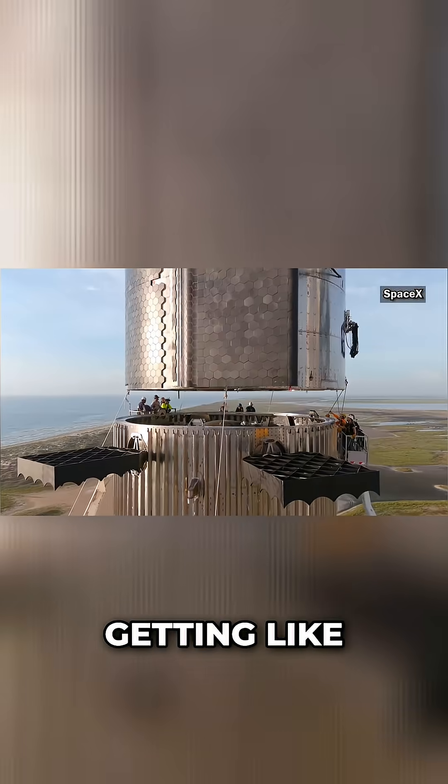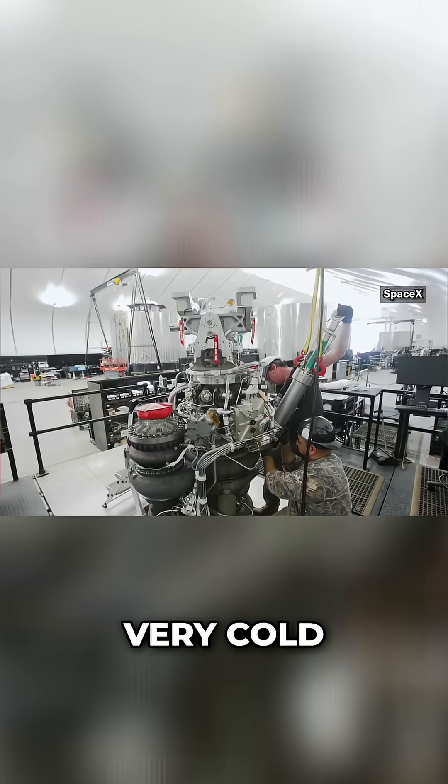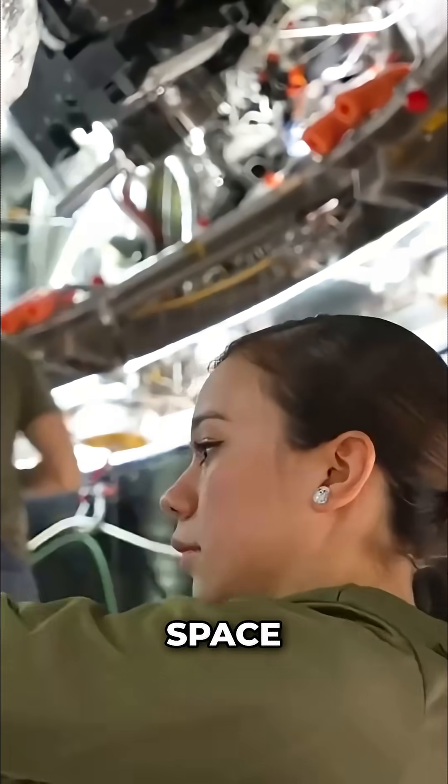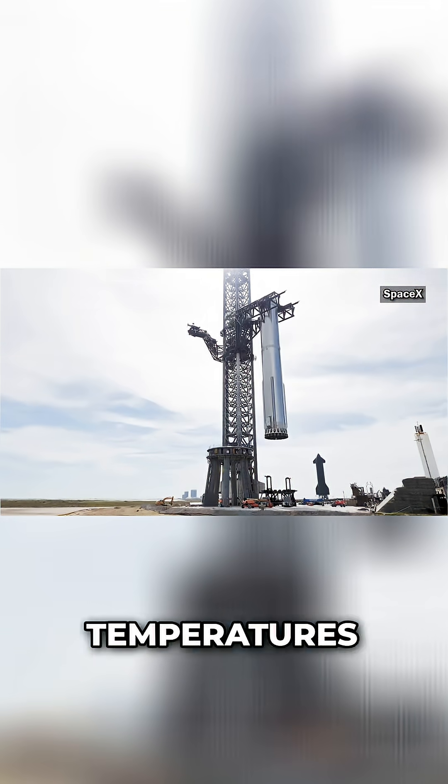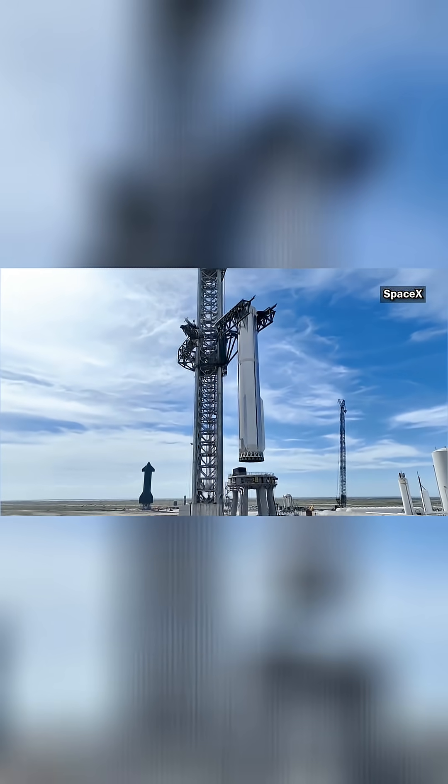You wouldn't think of rockets getting very cold, but even during the launch, before they're in space, the liquid oxygen and methane has to be kept at super, super low temperatures, like negative 300 degrees Fahrenheit.